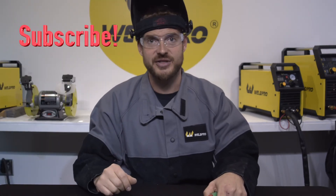Thanks for tuning in. This is one of those quick tips that's going to help you hone your craft. If you haven't had the chance already, take a moment and hit the subscribe button and enable your notifications so you'll be alerted whenever we release new video content. Thanks again and stay tuned for more quick tips coming at you from WeldPro.